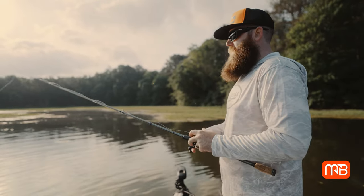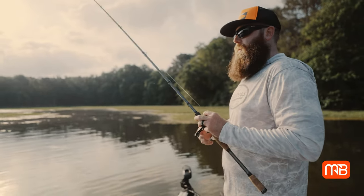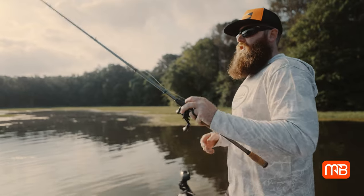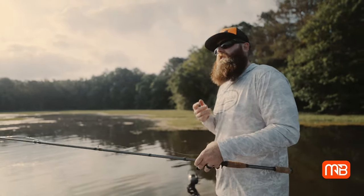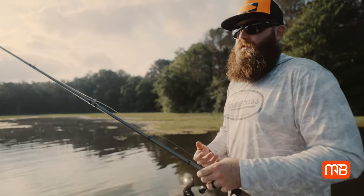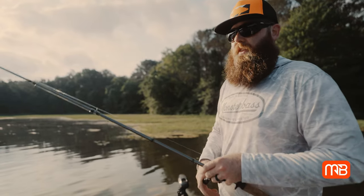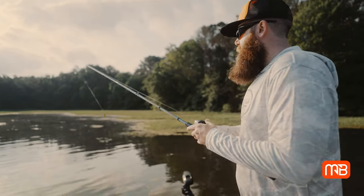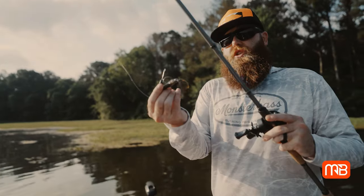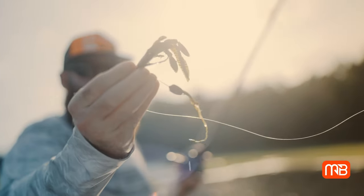They're going to rush out, grab it, and for the most part this bite is going to be a reaction bite. A lot of people think that with a soft plastic — a Texas rig or Tokyo rig — you need to drag it really slow like a jig and let it hang in their face. But for the most part, it's going to drop by their face, they're going to rush out and react to it just like they would a crankbait. Instead of leaning into them, you're going to jack their face with a 4/0 rod hook and bring them out of the grass.